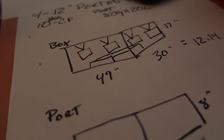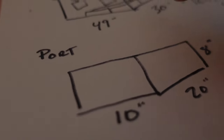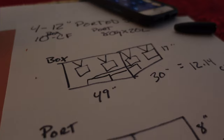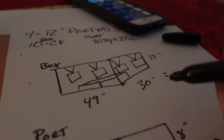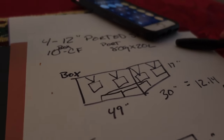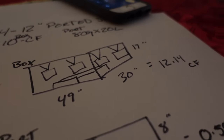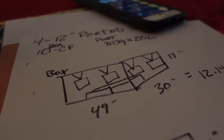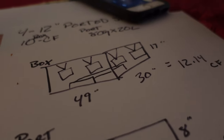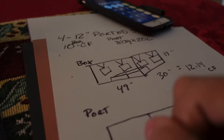Now let's get into the cut list. Always remember we're using three-quarter inch wood. I don't believe in birch or double-stacking. If you've got good solid nails, good solid glue, all your pieces fit perfect, and nice braces, that box is never going to fall apart. If you are a good carpenter and know how to build a box, that thing is never going to fall apart. So let's do the cut list.